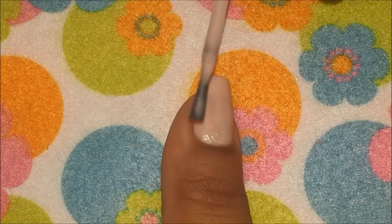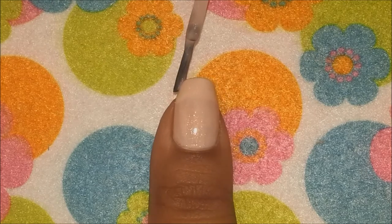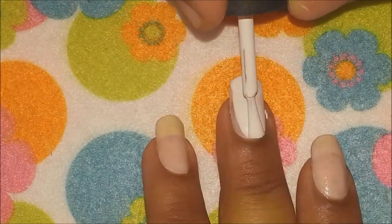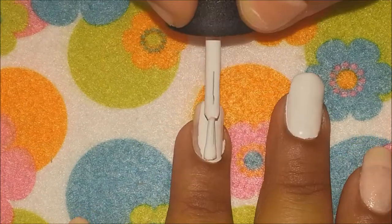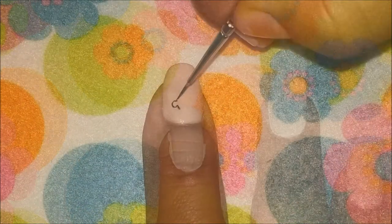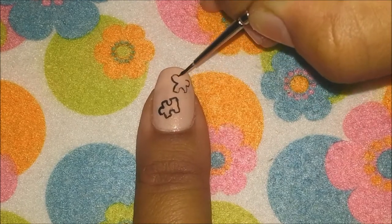For your middle and your ring finger, apply two coats of white and let it dry completely. Once our base coat is completely dry, we will start the next steps.